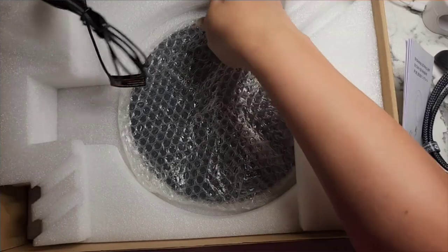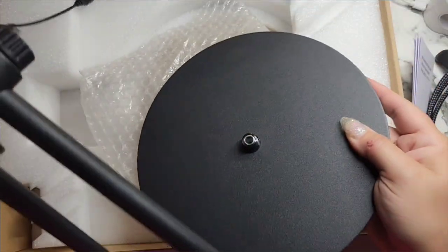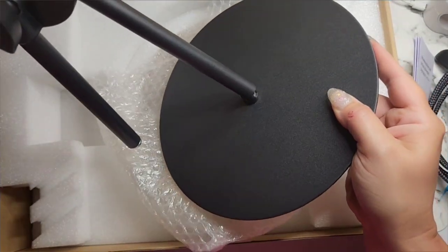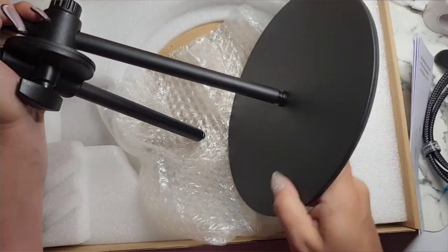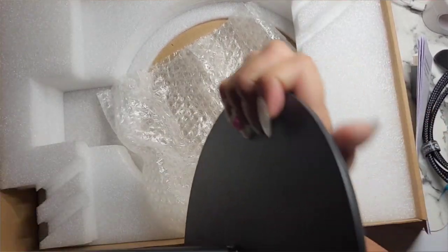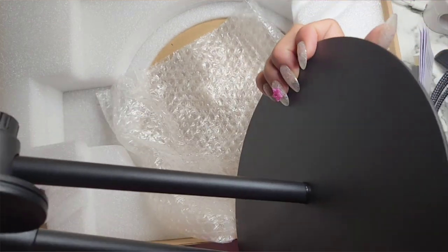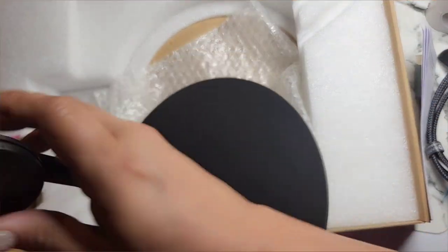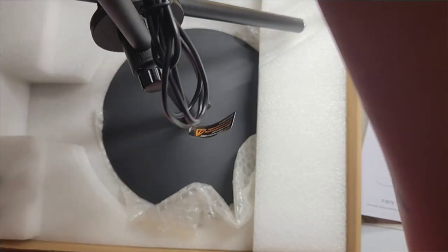And then this is the platform — I'm assuming this just screws onto here. I'm gonna try to be careful but I'll probably knock stuff over. Okay, so there's that, and then — oh hi! This tightens. Oh my god, this is huge! Okay, it's this part that tightens.